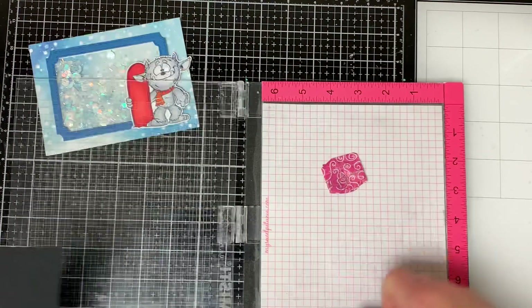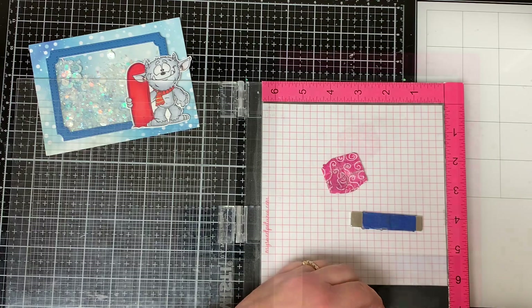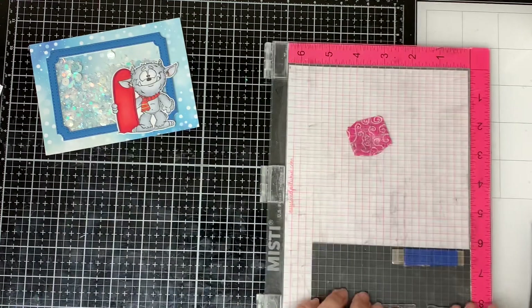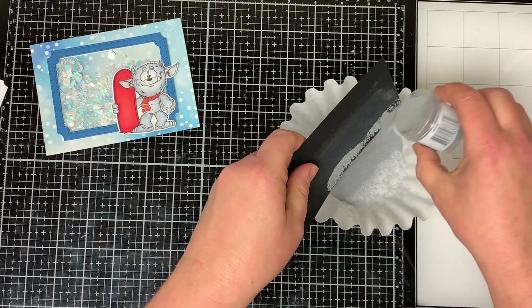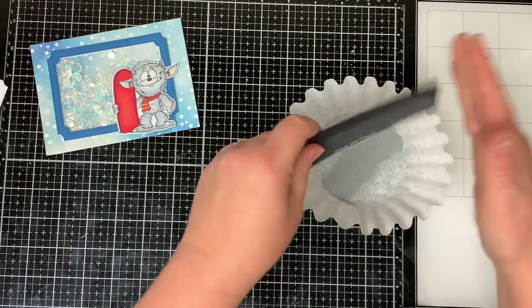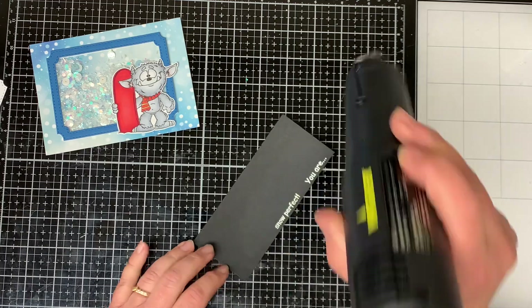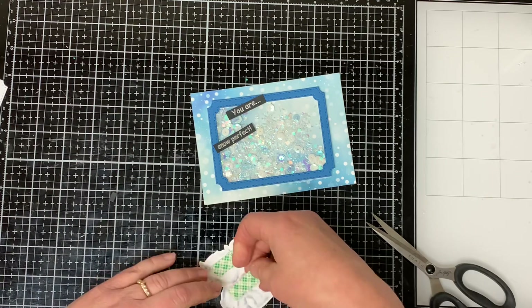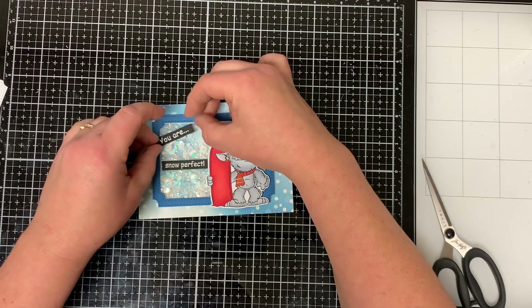To finish off the card I want to heat emboss my sentiments using my Misti stamping tool. I prep the paper with an embossing powder bag, cover the sentiment with Versamark ink, and pour Ranger silver embossing powder onto it. When my heat tool is hot, I heat emboss the sentiment, then trim it down to the size I want. I put foam tape on the back of my image and adhere it to the right side of the shaker window.